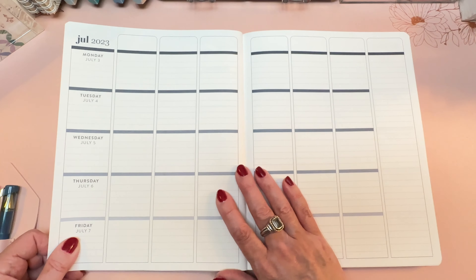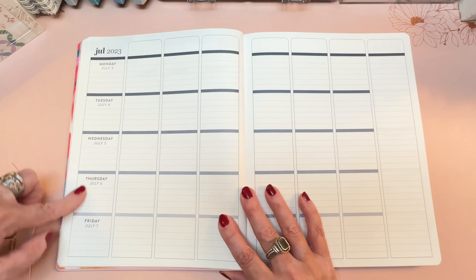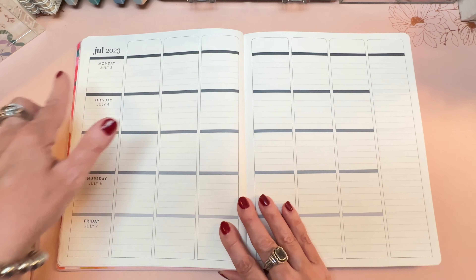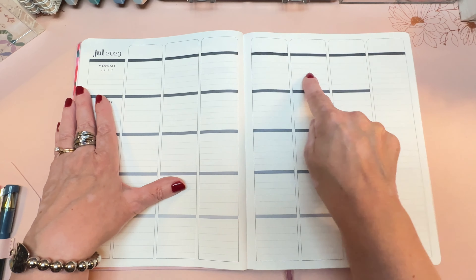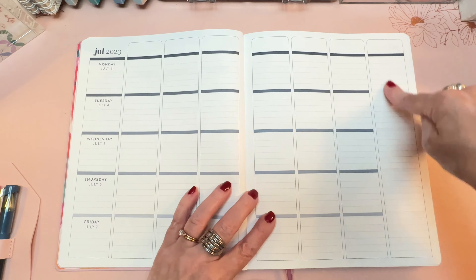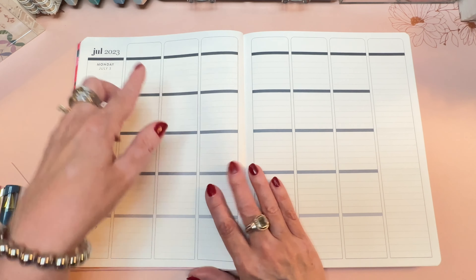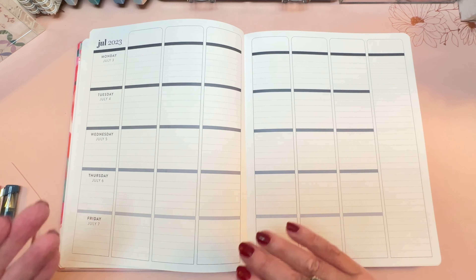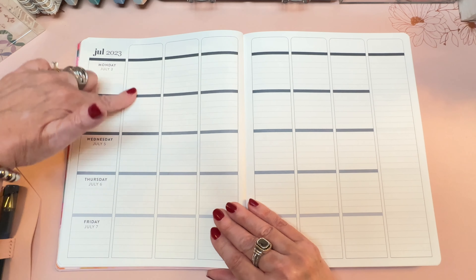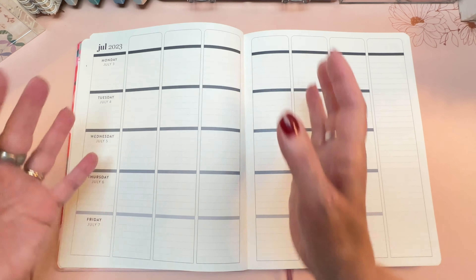The weekly spread is still a horizontal orientation, with days Monday through Friday, and room for six different classes or periods throughout the day — one through six — with headers at the top, then a to-do section. Some people like to convert this to a vertical orientation, making the rows Monday through Friday and using the sidebar for notes. I would love to do that, but I have six students per day and there are only five rows, so vertical orientation doesn't work in my case. Most teacher lesson planners are horizontal in their orientation.